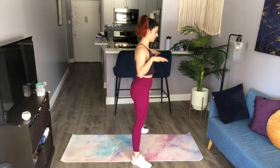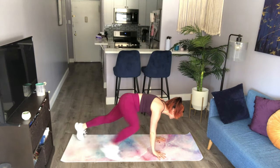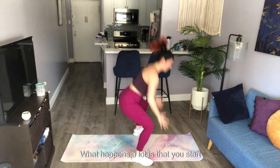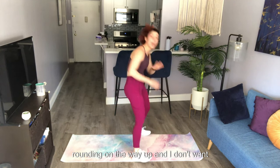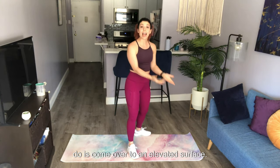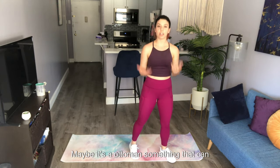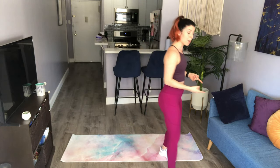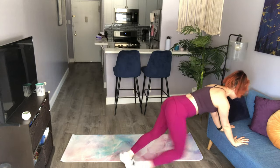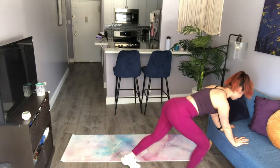To fast forward that: press the palms down to the ground, shoot out to a plank, step to the outside of the hand, and come back up. Now, what happens a lot is that you start rounding on the way up, and I don't want that for your spine. A quick fix is to come over to an elevated surface — a couch or an ottoman — to bring your hands up a little higher. Notice that keeps the spine in a really straight position.